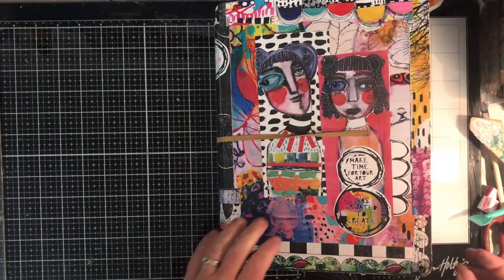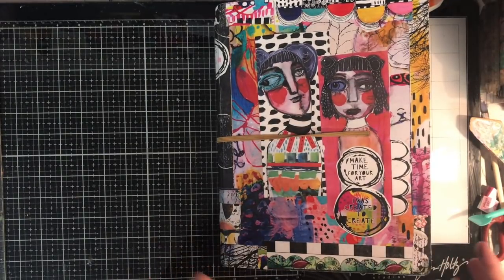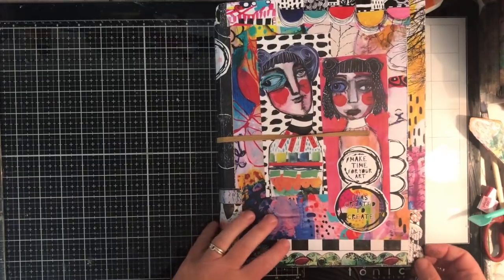Hi everyone, it's Niamh here and welcome to my mixed media channel. Today we're doing a flip through of the first half of my large Dilutions journal.